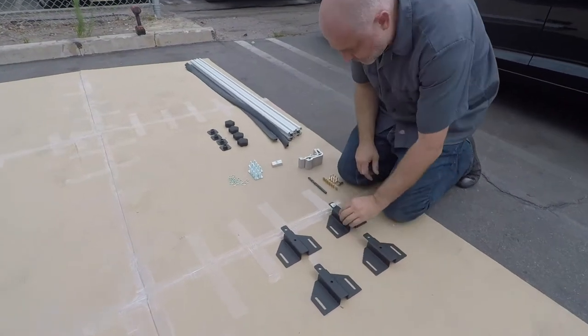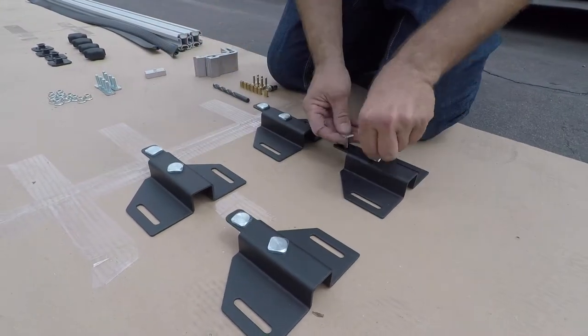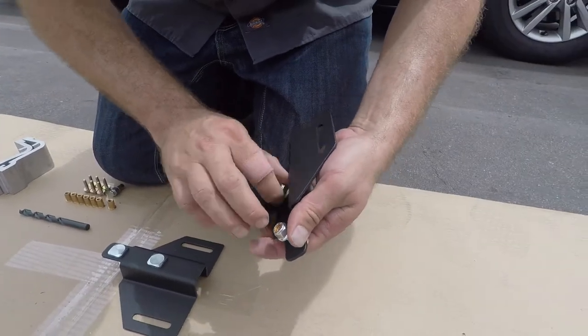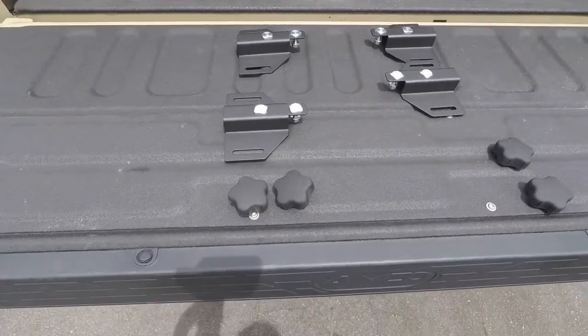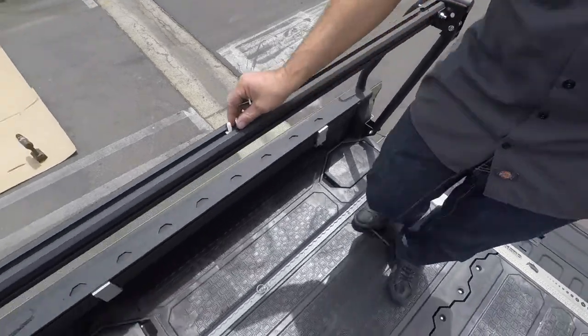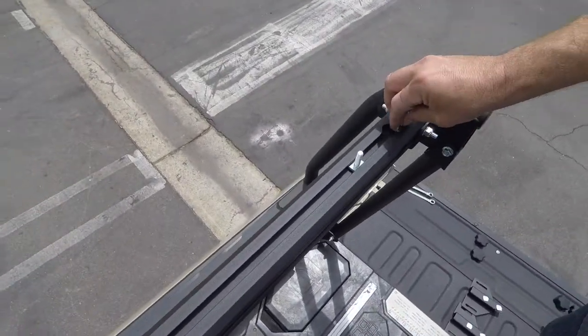On to those crossbars. Prepare your crossbar brackets with the M8 T-bolts and M8 lock nuts as shown. Gather your crossbar brackets and slide knobs to install on the upper rails. Slide two M8 T-bolts to the front of the top rail and keep two at the back of the top rail on both sides of the truck.